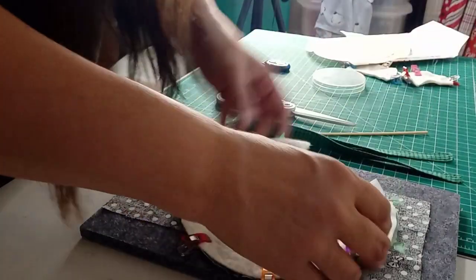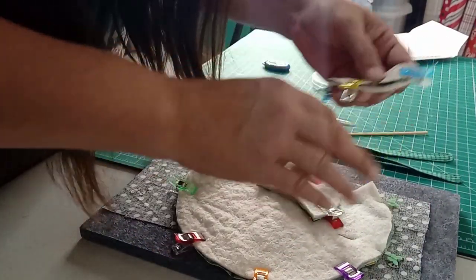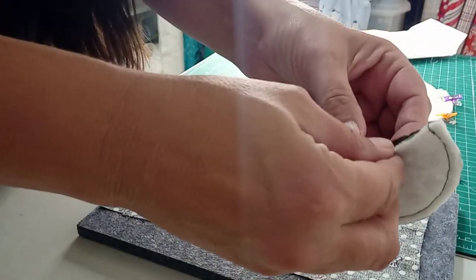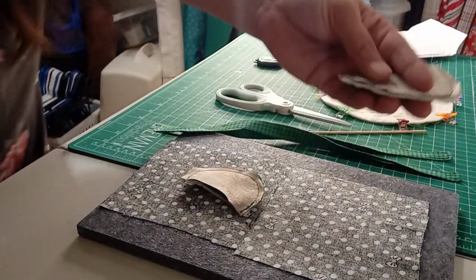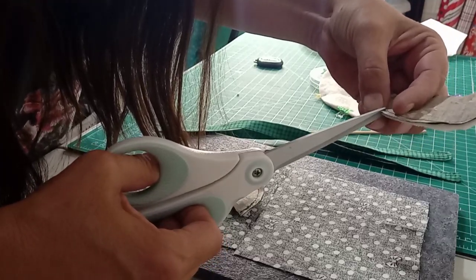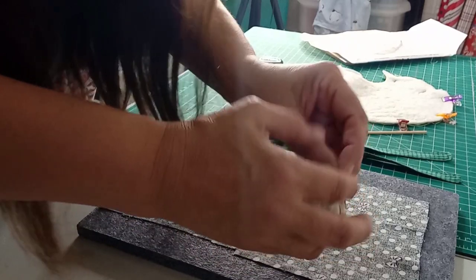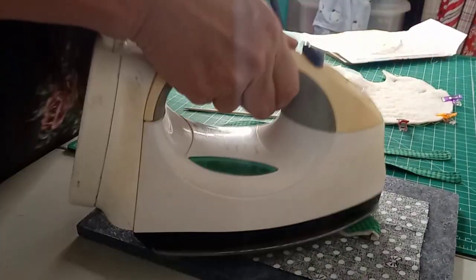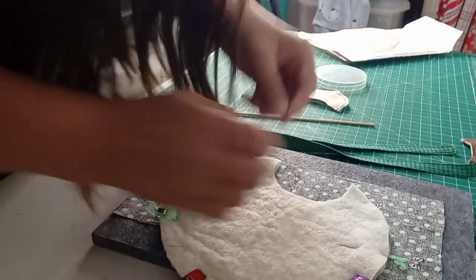Next we're going to sew the ears together. We don't need to worry about sewing that open end because it's going to be tucked in. Then we come back and put all the components into the bib. Before you turn it the right way, we are going to snip those edges - do not cut your seam. Go all the way around like that, then turn it inside out, using a tool to make sure we get a nice smooth curve.